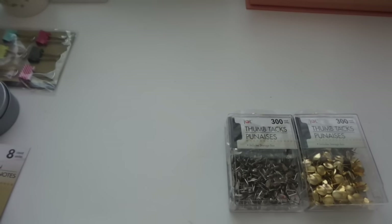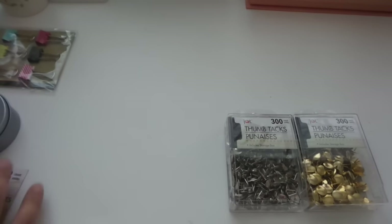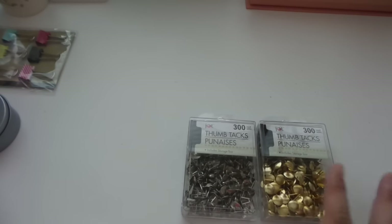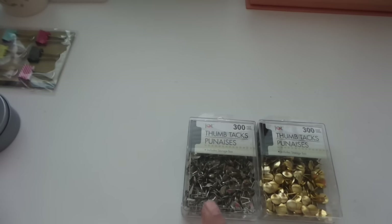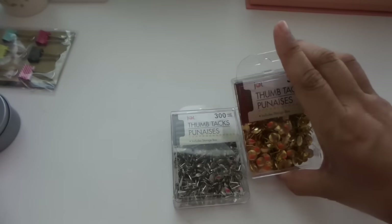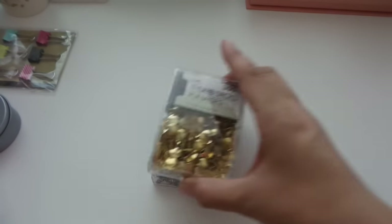Also from the office supply area, I got thumbtacks — 300 in each pack, one in silver and one in gold. I have a DIY coming up for these soon and I'm pretty excited about it.